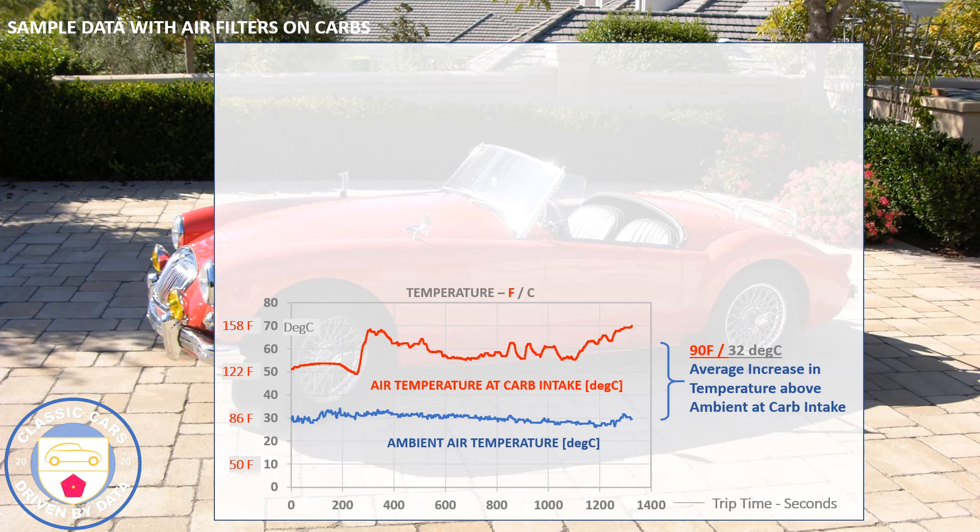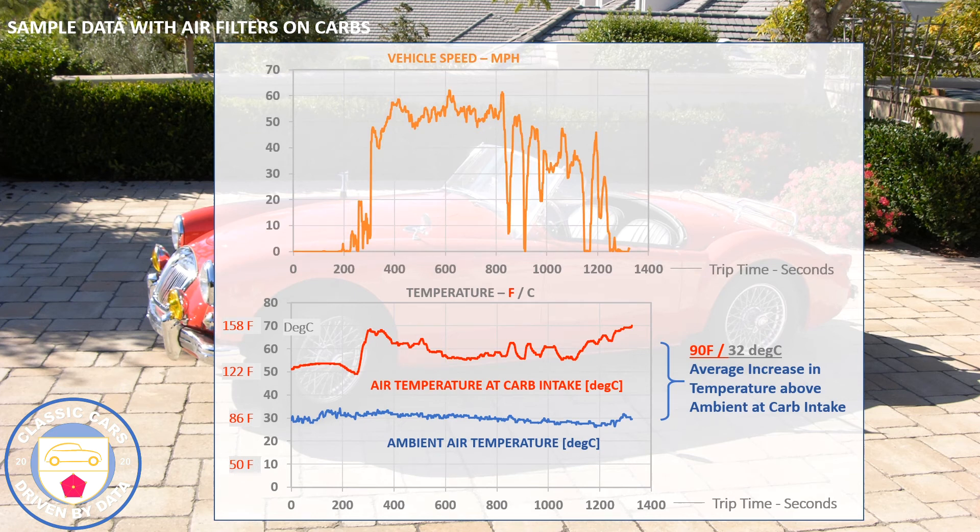The density of air going into the engine on the red curve will be about 5–8% less than if we could get fresh air in from the start. So your torque and power curves will be down 5–8% at full throttle. Looking at vehicle speed from Sensor Log, we were running at around 50 mph, then hit some stop-and-go around the 800-second mark before eventually stopping.